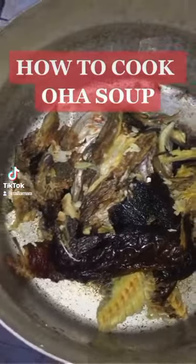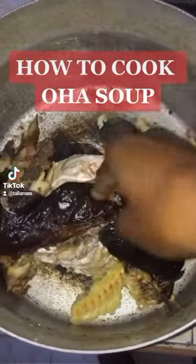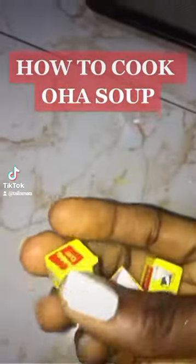Hey guys, welcome to another cooking video. In this video I'm going to be cooking oha soup. Let's get to it. I'm going to start off by boiling my stock fish and my dried catfish.